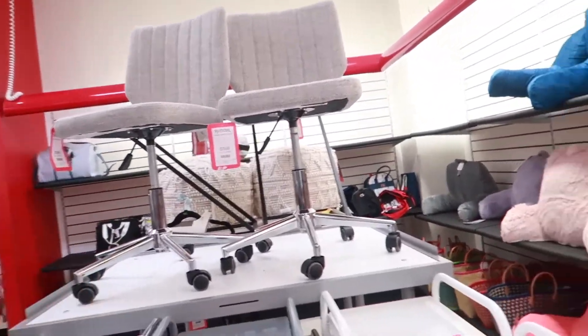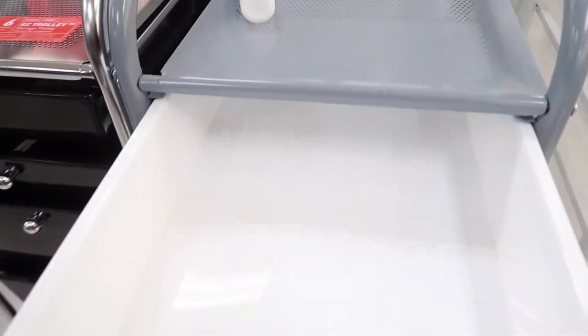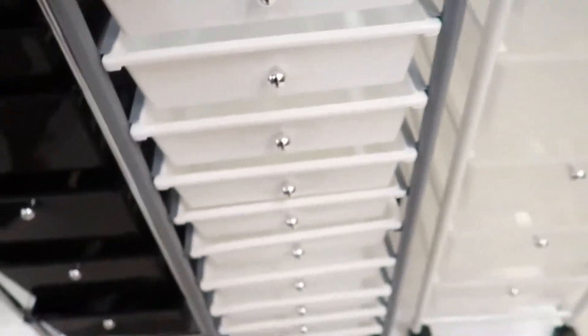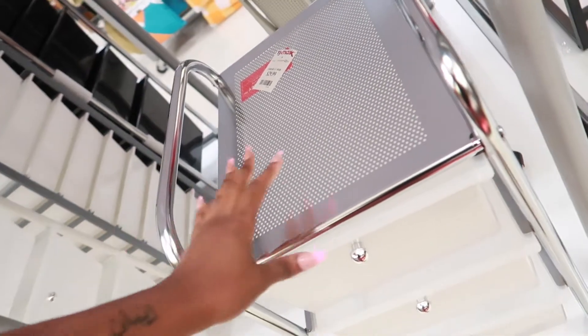If y'all want cute stuff for your lash rooms, definitely check out TJ Maxx because they always have cute stuff. Okay here you go, this is nice and it's only $49. I wish I needed this — I mean I kind of do, but then again I don't. Y'all, don't sleep on TJ Maxx, they got the cutest stuff.